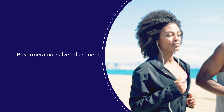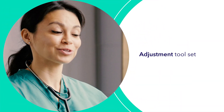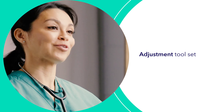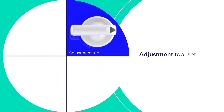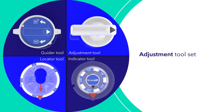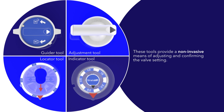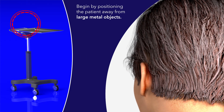The following segment shows the procedure for post-operative valve adjustment as detailed in the instructions for use. The Strata MR2 adjustable valve system includes an adjustment tool set which consists of an adjustment tool, an indicator tool, a locator tool, and a guider tool. These tools provide a non-invasive means of adjusting and confirming the valve setting.